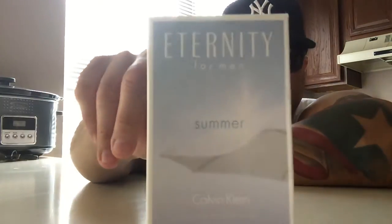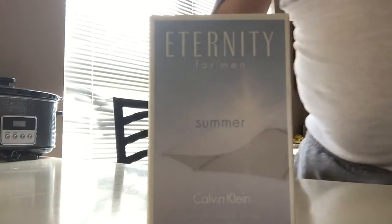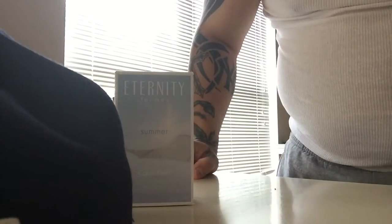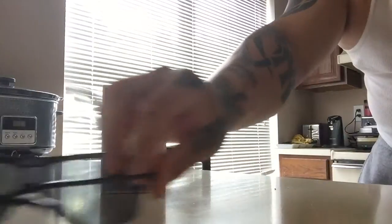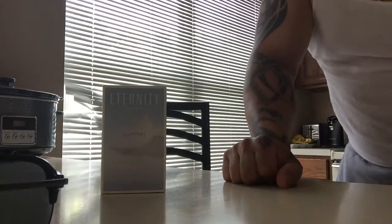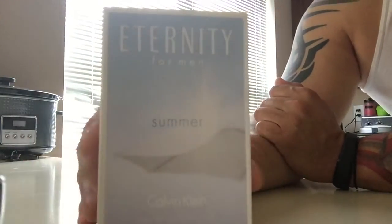The fragrance is none other than Eternity Summer for Men 2014. For your top notes you have juniper berries, pear, watermelon, and basil. For your mid notes you have cardamom, lavender, and thyme. And in the base you have amber, sandalwood, and musk.